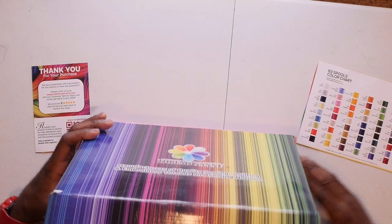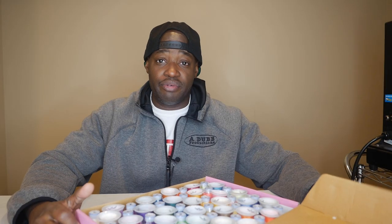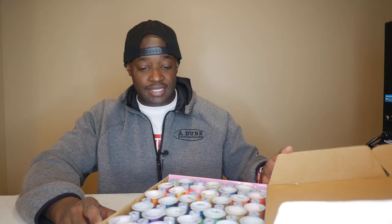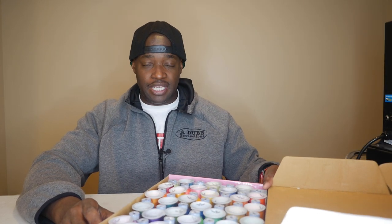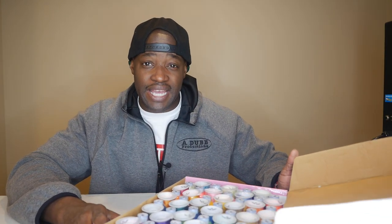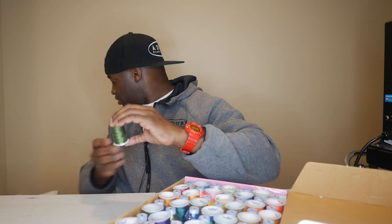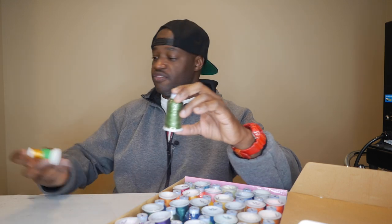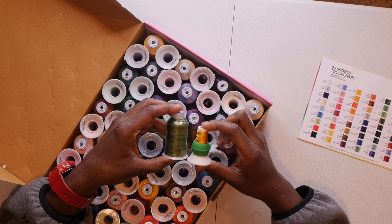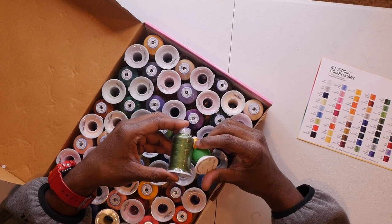I'm not sure how many but I count 63 spools in here — embroidery thread for days! If you're interested in Thread Nanny threads, use my Amazon link down in the description below. I like these because they're bigger than the traditional cones we normally get from SIM thread — you can see the size difference right here. That's going to last me a lot longer.